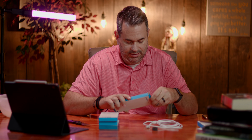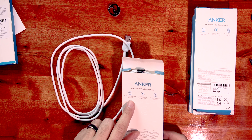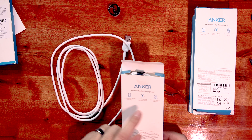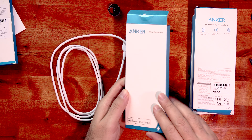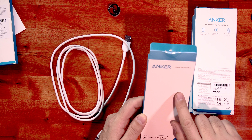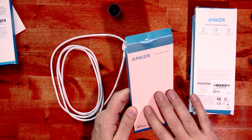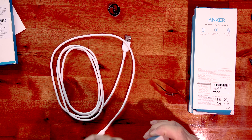Anker is America's leading charging brand with 30 million happy users, fast charging, and an 18-month hassle-free warranty. The packaging is pretty cool too — it's got these little tiny raised chargers, cables, and plugs embossed on it. It's a very subtle detail which I'm a big fan of.